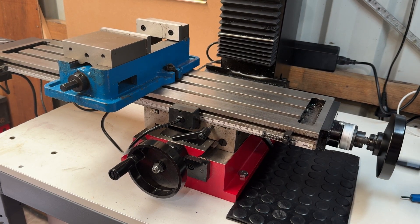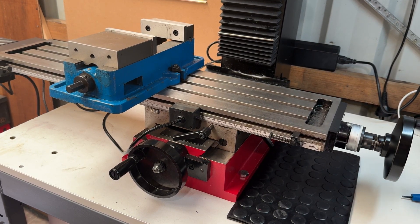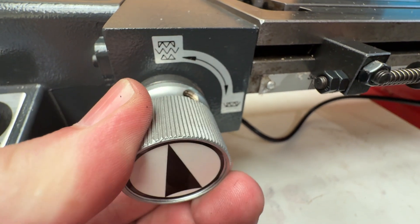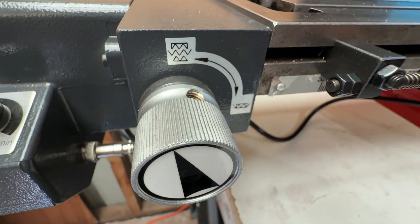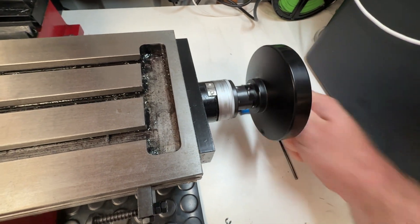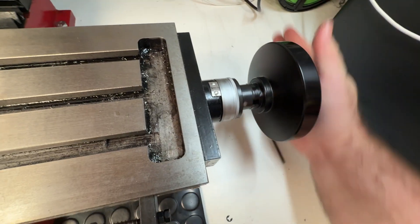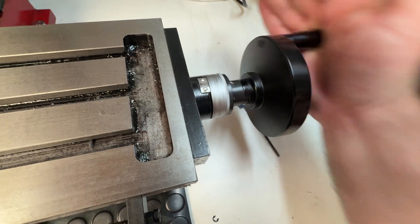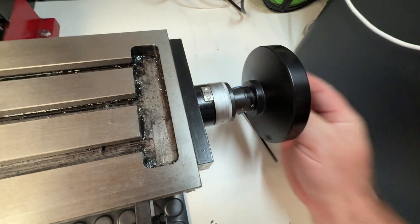To switch to manual feed all you need to do is turn the clutch knob anti-clockwise until the arrow is vertical. It's technically still possible to use the hand wheel while the power feed clutch is engaged, but you'll notice there's a lot more resistance because you're no longer just moving the lead screw — you're also turning the motor as well. It would be best to use this for smaller movements, for example when edge finding.